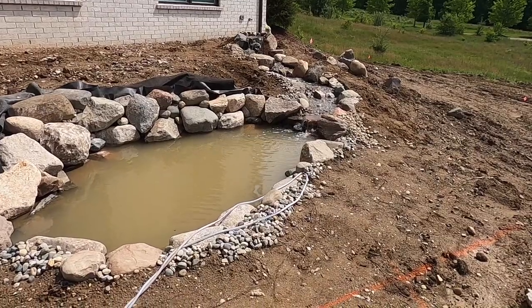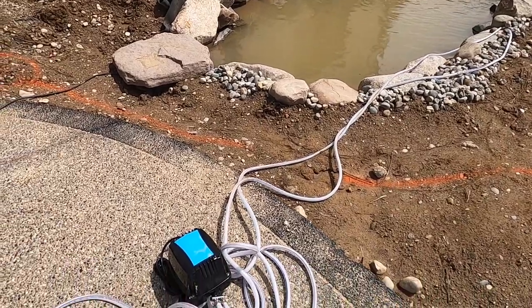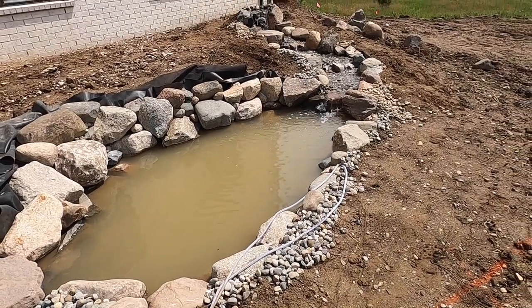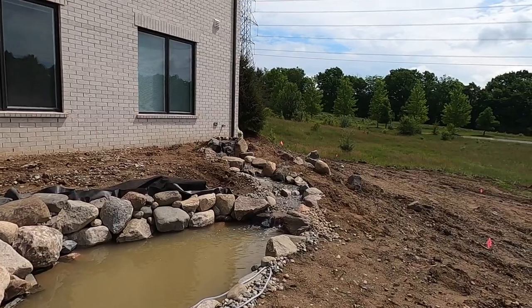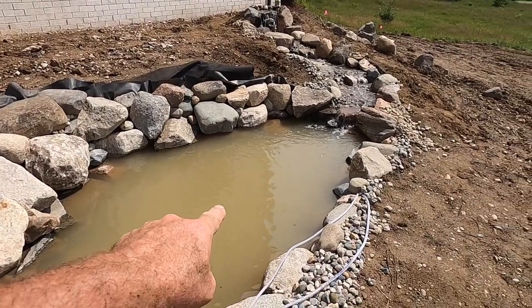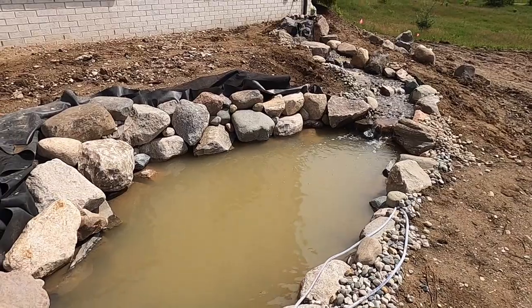You might be wondering what these white lines are — we installed an aeration system behind the rocks on a shelf. The homeowner is moving from their previous home and is going to transplant their koi from that pond into this one. The pond is three feet deep, and there's a water lily shelf on the other side.